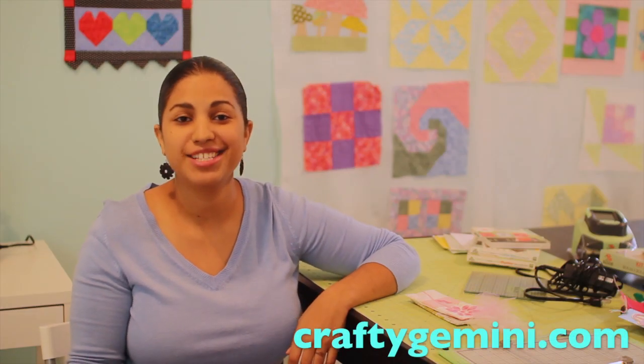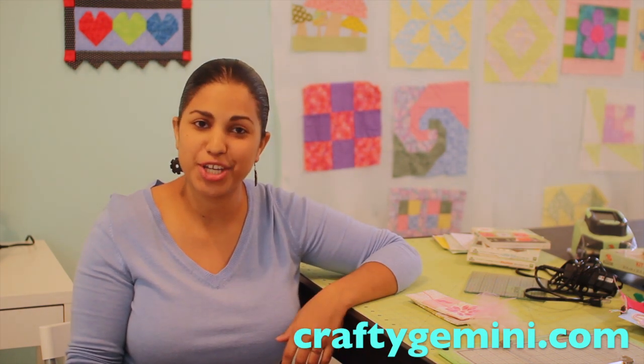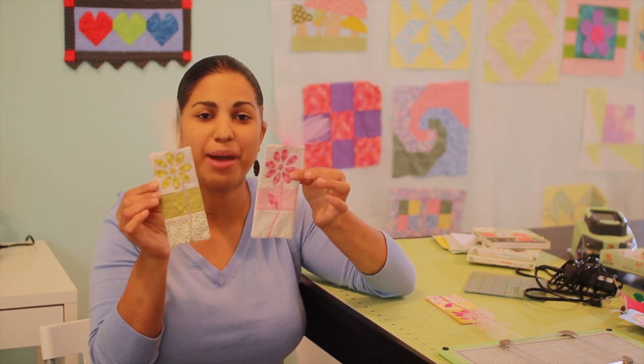Hey, it's Vanessa from CraftyGemini.com. I post weekly crafting, cooking and even organic gardening videos right here on my YouTube channel. In this video tutorial, I'm going to walk you through step by step how you can use your Slice digital cutter to create some fabric bookmarks.